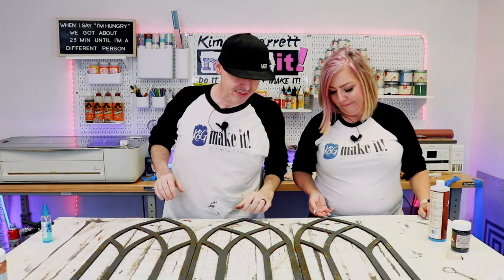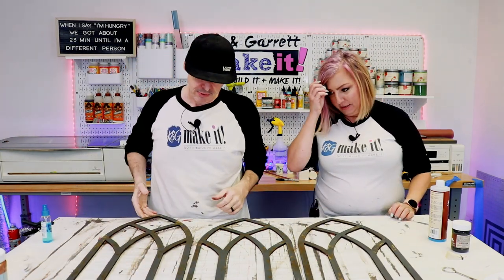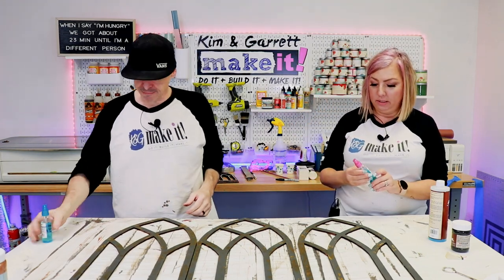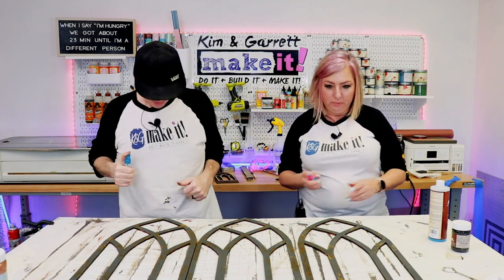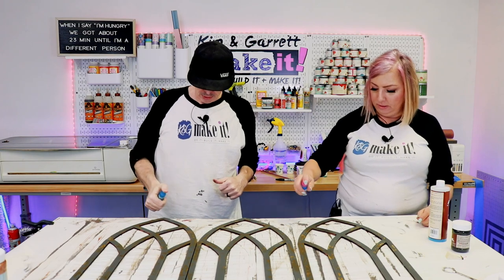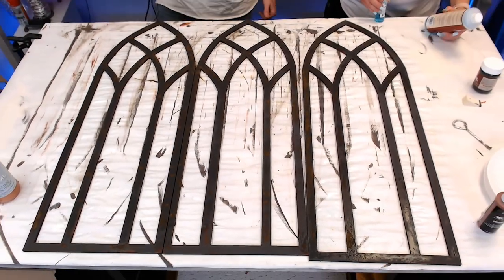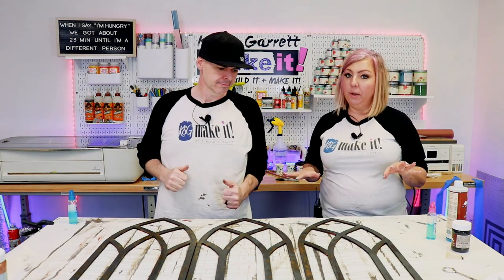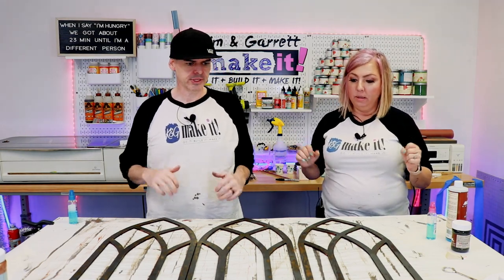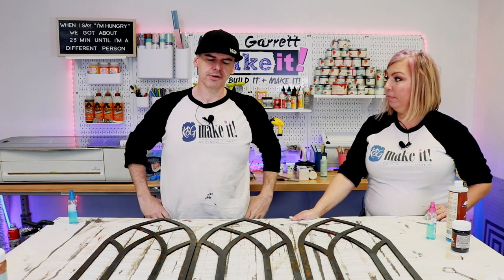It's been five minutes and it's already looking pretty rusty! Time for the second coat — same as the first, just don't go super heavy. Making sure the tips are looking rusty. Now we just have to wait for this to dry completely — about 30 minutes — and we'll be back.